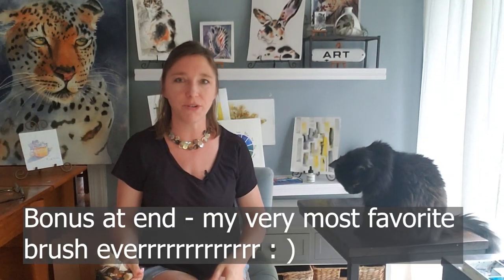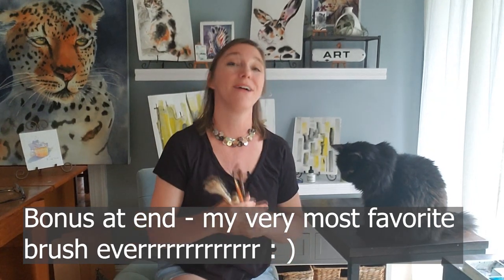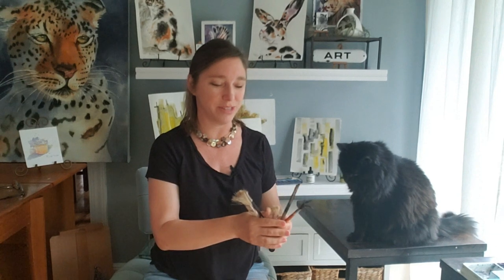Good yawn. She yawns so much lately. I wonder why. Is that because I'm getting more boring? I don't know. All right, anyway. Hey, everybody. Welcome back to Rachel's Studio.